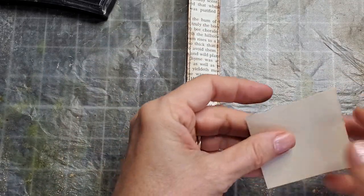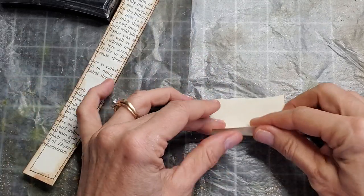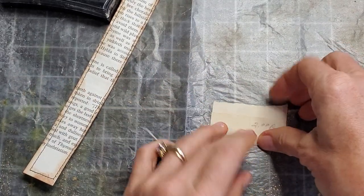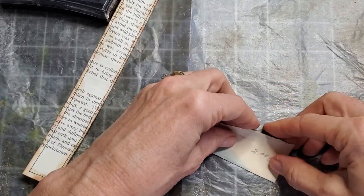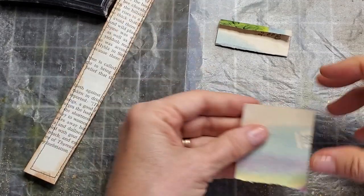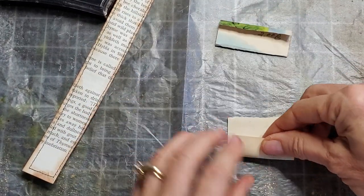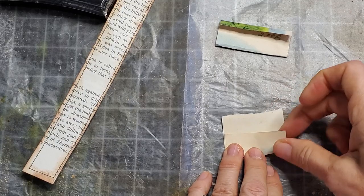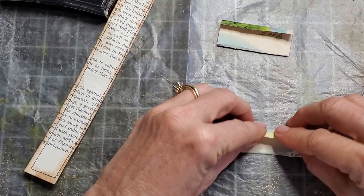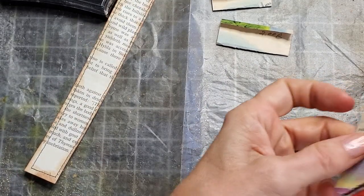I have a rough edge and I like to keep that as the top of the envelope and get a little fold over. If your book pages are brittle, you might have to do a little reinforcement with washi tape and stuff. This is a little vintage book so I may do that later since it will be a moving part.